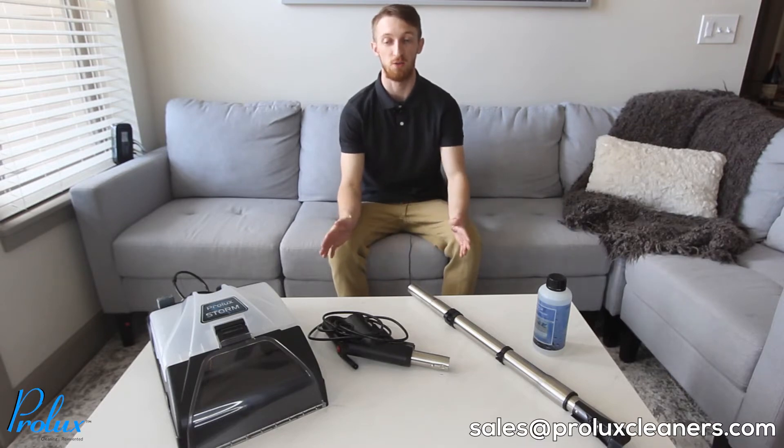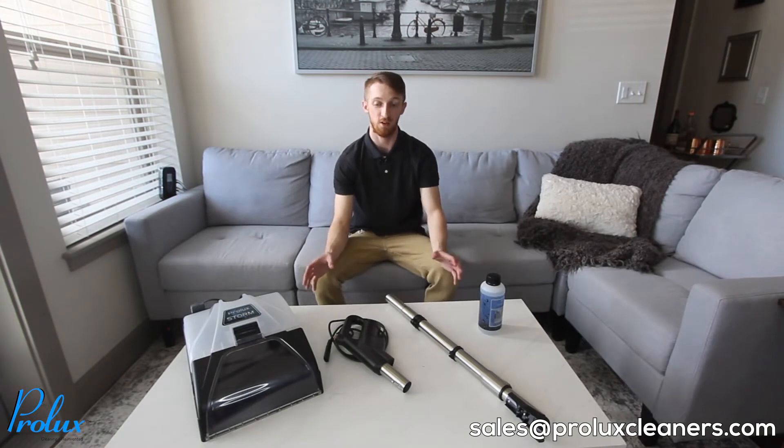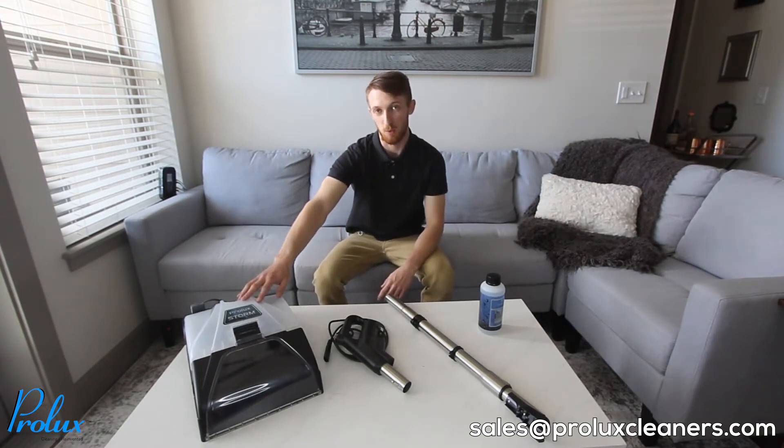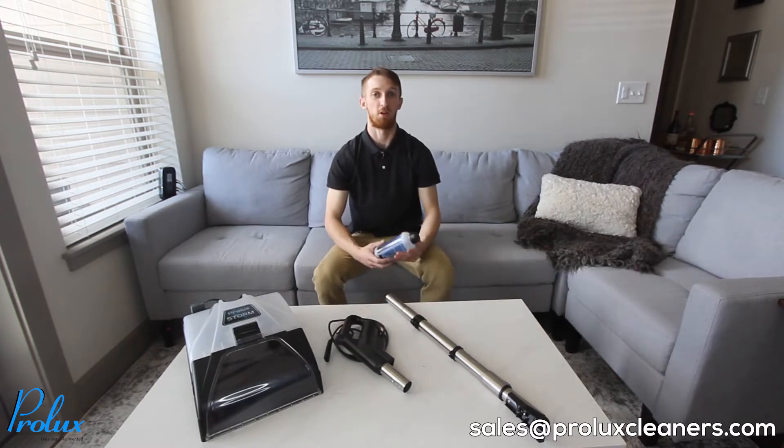Hey everyone, it's Kyle at Prolux. In today's video I'm going to be demonstrating how to use the Prolux Storm for your Rainbow Vacuum Cleaner. When you get your Prolux Storm unboxed you're going to have a few things in front of you: the carpet shampooer, the hose handle, the main wand, and the carpet cleaner solution.